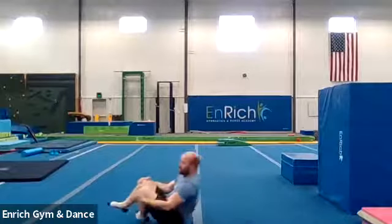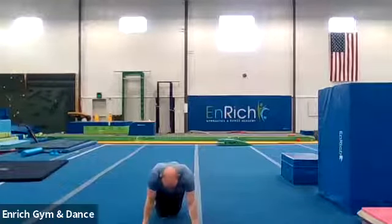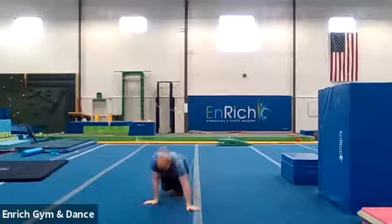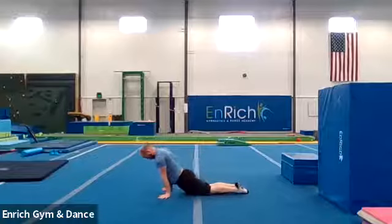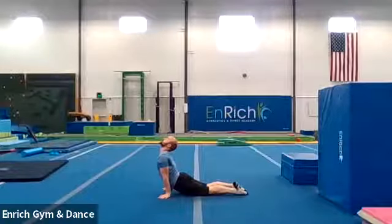Good job. All right. One more — actually a couple more things. We're going to do a quick seal stretch. That's another way you can stretch your back. They're going to go kind of like a doggy position just like me. I'm going to go sideways so you can see. You're going to push your tummy forward, push through your shoulders, and let your back arch backwards.